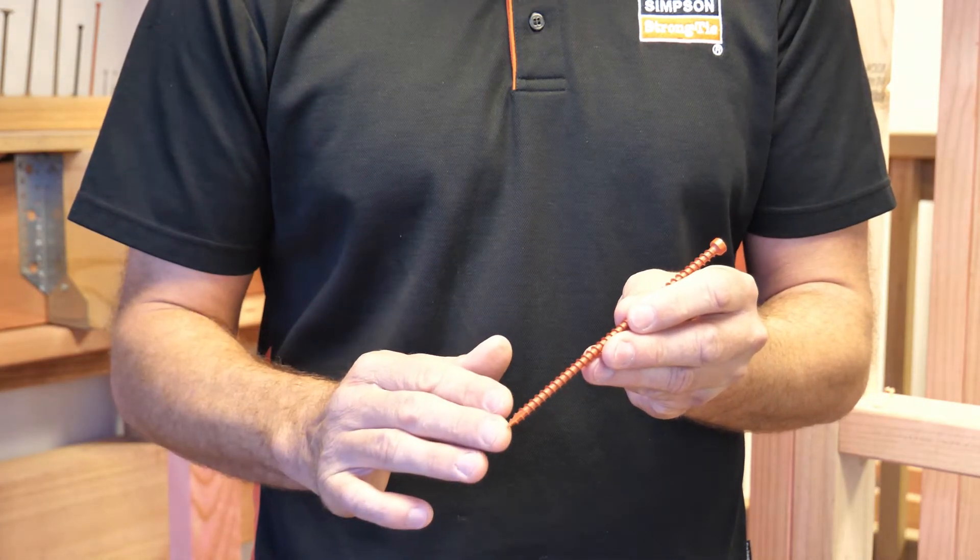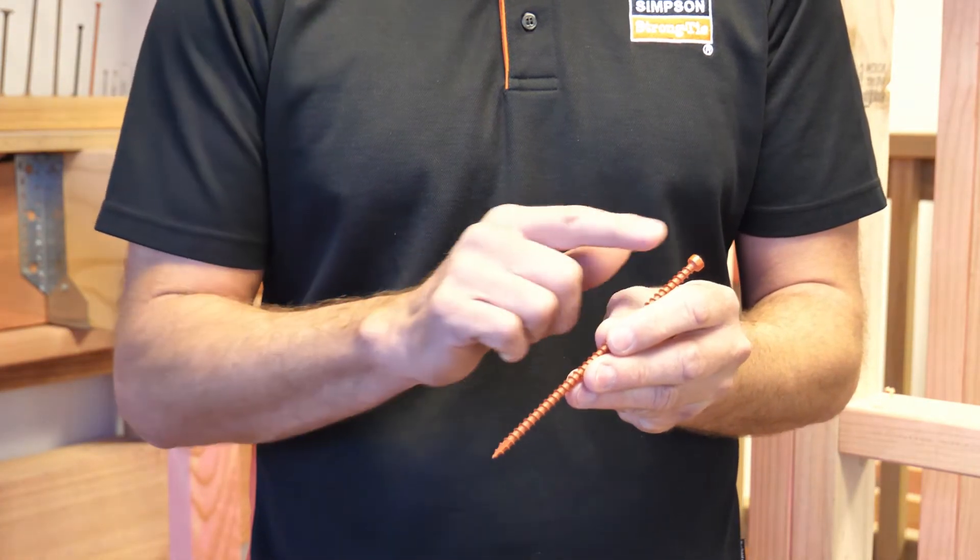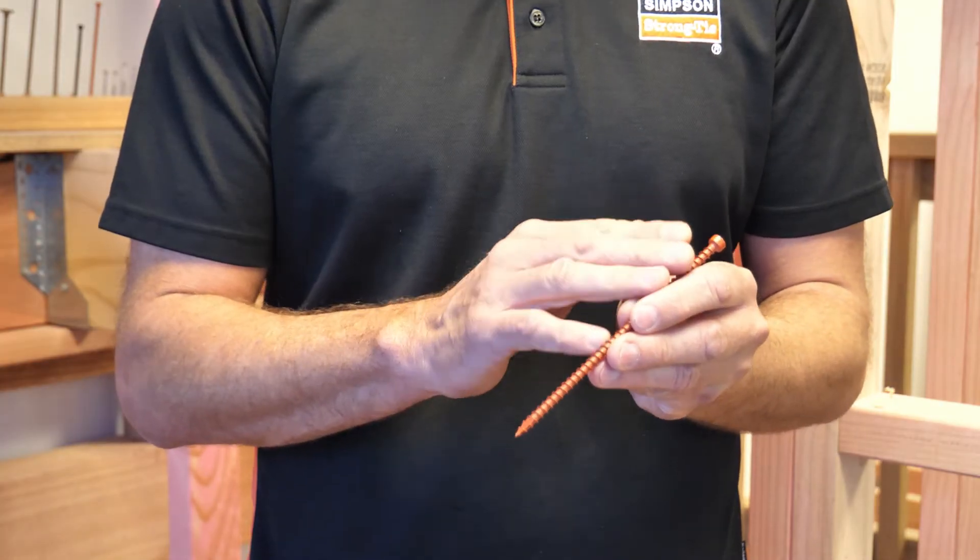The fully threaded shank on both screws engages the entire length of the fastener, so you're not relying on the head alone to take the full load.